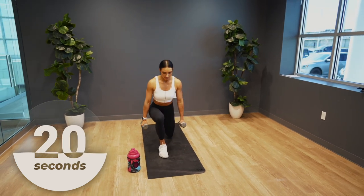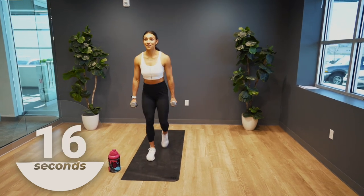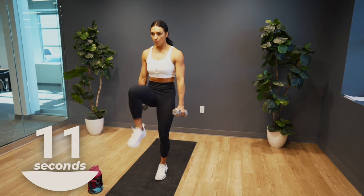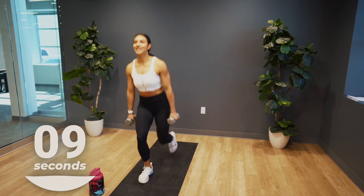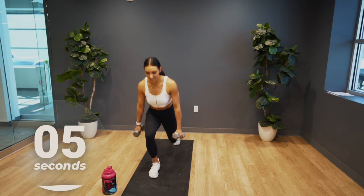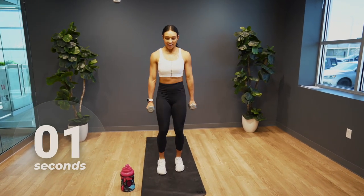A couple more reps here. You have 15 seconds, push it. Don't forget to breathe as you perform each movement. Five seconds to go — that's time. Nice work.